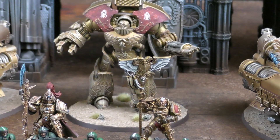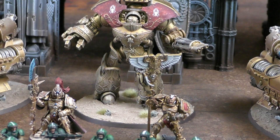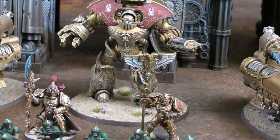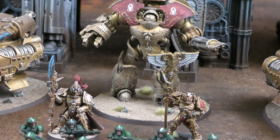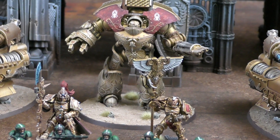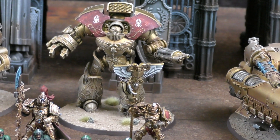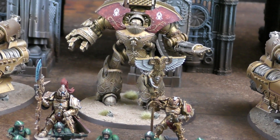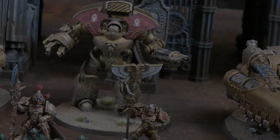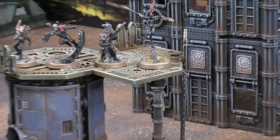The Telamon Dreadnought carries two Stormcannons at 72-inch range - Heavy 2, four shots total, Strength 9, AP minus four, flat three damage, with re-rolls to wound against vehicles. It's Toughness 8 with a 2+ armour save and 4+ invulnerable. It also has an alternate Heavy 6 profile and a Spiculus Bolt Launcher that can double-shoot. Andy has 85 points set aside for an assassin sideboard.